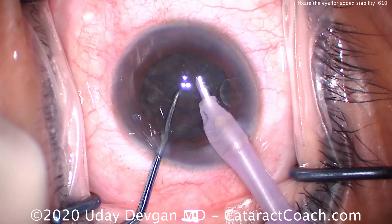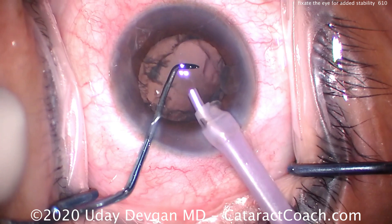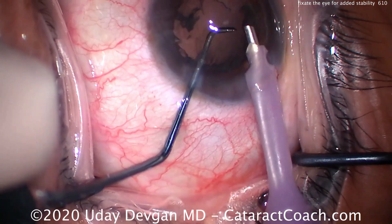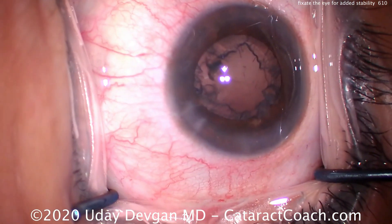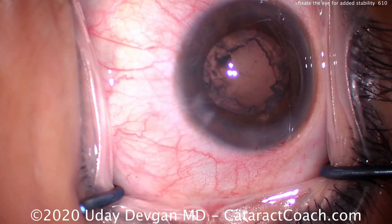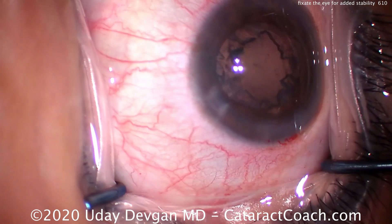The reason is we're resting our hands against the patient's face. Any movement, we move with the patient, and then we also retract the instruments. When you have that sudden jerky movement from the patient, especially with the phacoprobe, get the instruments out of the eye. By retracting those instruments, we were able to prevent any problems from that sudden movement by the patient.